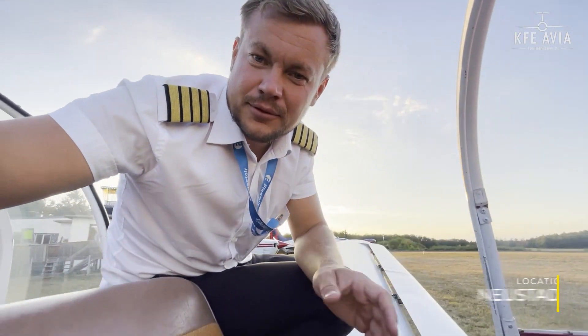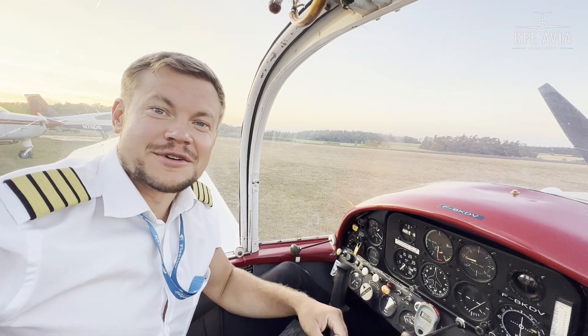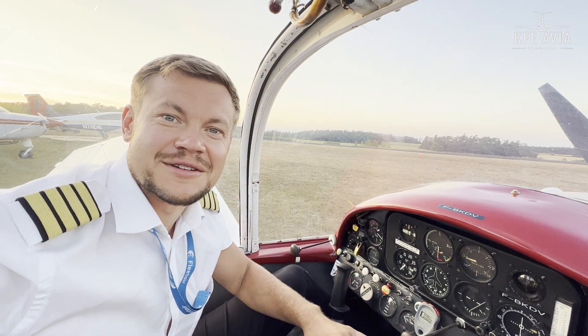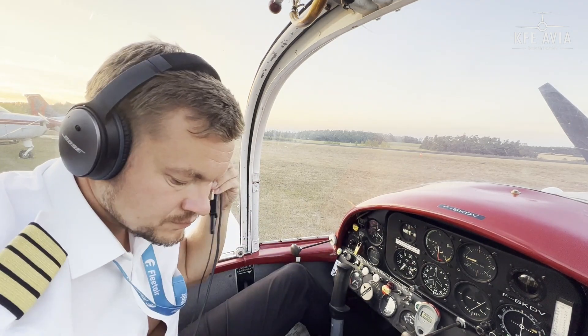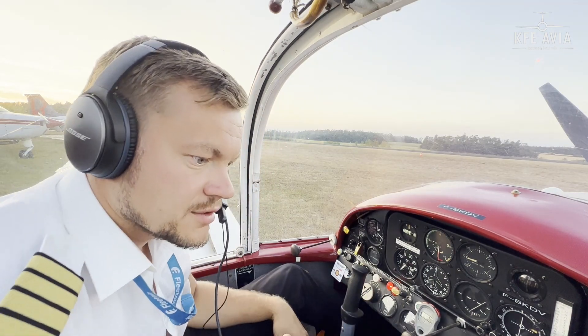No joke — I would call this airplane as simple as a bicycle. You can fly with the canopy open, by the way, when it's too hot. The Morane was my first airplane and I never regret having it. It's just a perfect trainer; there is nothing better than this one.